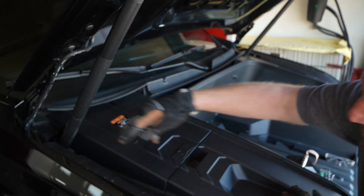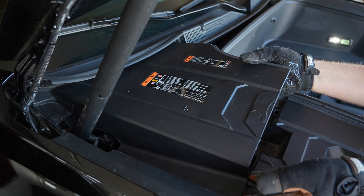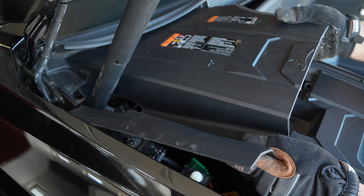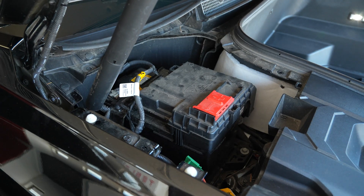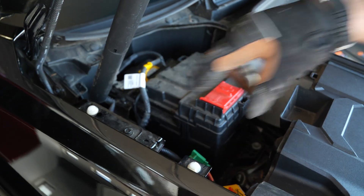Let's get into it. Let's remove this panel first, which is the 12-volt battery access cover. It is all clips and they all pull straight up — there's two up there, two over here, and two over here.